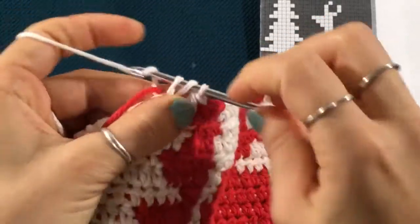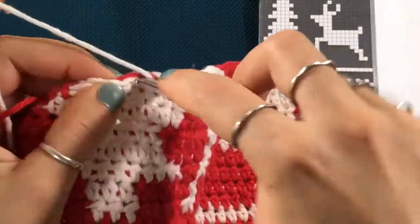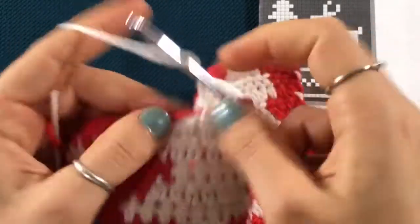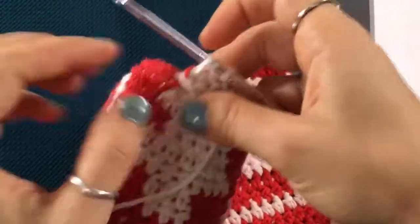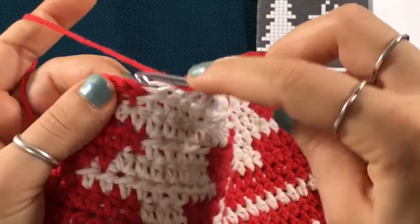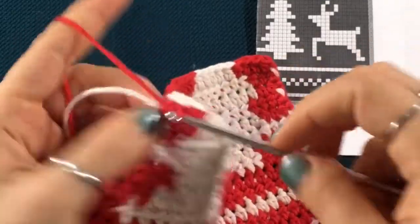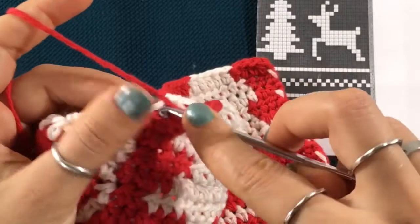We need to turn this first stitch into a red stitch because we lose a stitch on either side. Then we crochet the rest of the branch. We lose a stitch, so crochet until you have two white stitches left — or ivory stitches, sorry. So this second to last stitch is our color switch, and that last stitch becomes a red stitch. Then we just keep crocheting in red until we get to the reindeer, making sure to tighten the ivory yarn a little bit.